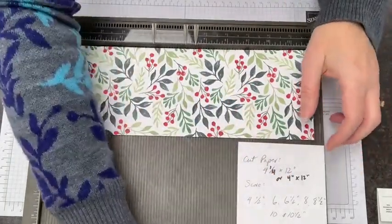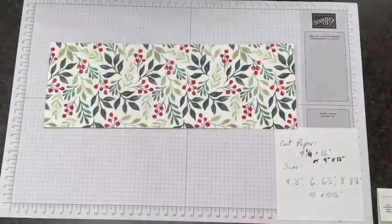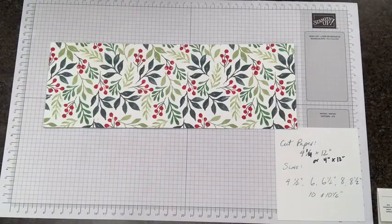You could just use your regular trimmer for scoring this. We're going to go ahead and trim an angle on this card, so you can use your trimmer to do your scoring as well.